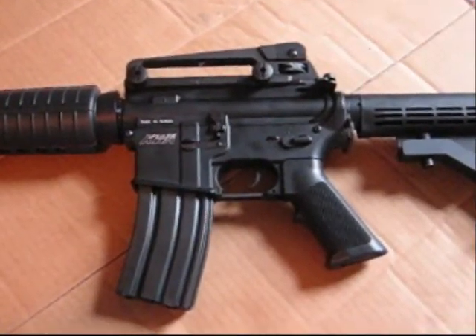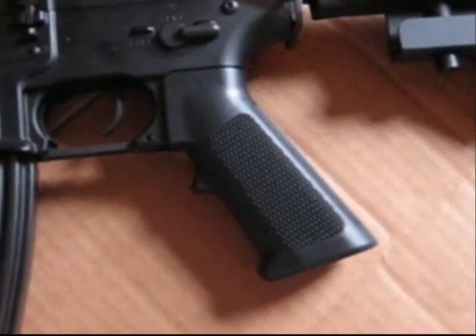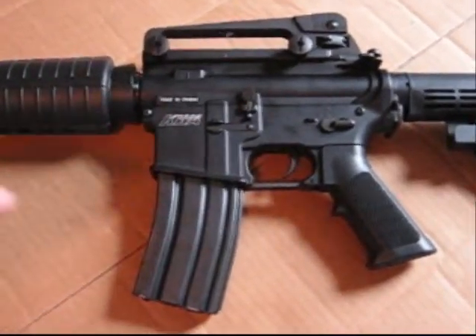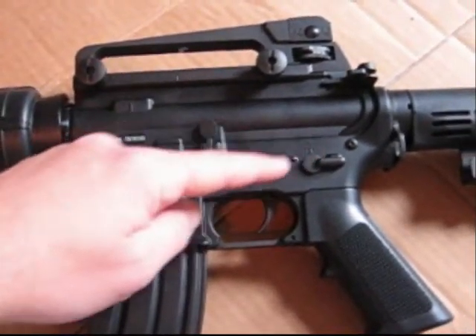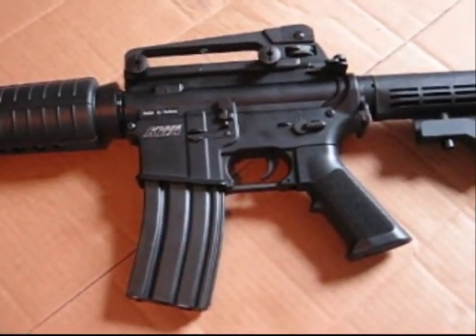Looking at the center section of this gun, you'll see the high-density polymer pistol grip — very comfortable, very nicely made. Other than the pistol grip, this whole middle section of the gun is full metal. So you're talking about a full metal magazine well, lower receiver, upper receiver, carrying handle, selector switch, trigger, trigger guard — the whole nine yards, full metal. Very sturdy.